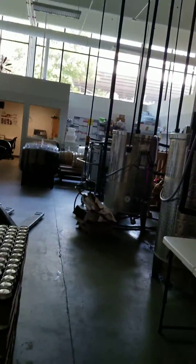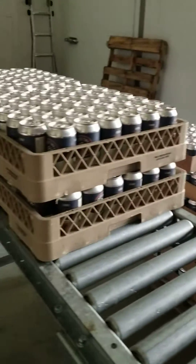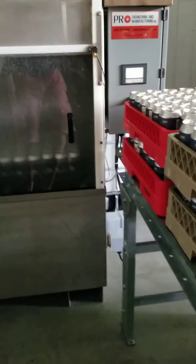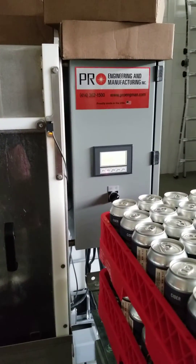A lot of people have been asking me how we pasteurize here at Number 12. We're a small cidery, so we don't have a major industrial pasteurizer, but we do have a small pasteurizer here. This one's made by Pro Engineering out of Milwaukee, Wisconsin.